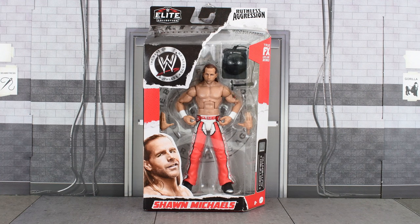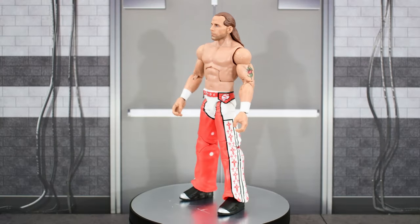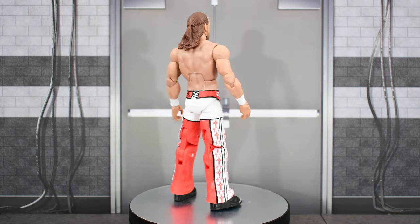Alright, so that was the box. Without further ado, let's go ahead and open this up and take a closer look at HBK. Here is the Heartbreak Kid out of the packaging, but before we take a look at the figure, let's look at the accessories he comes with.